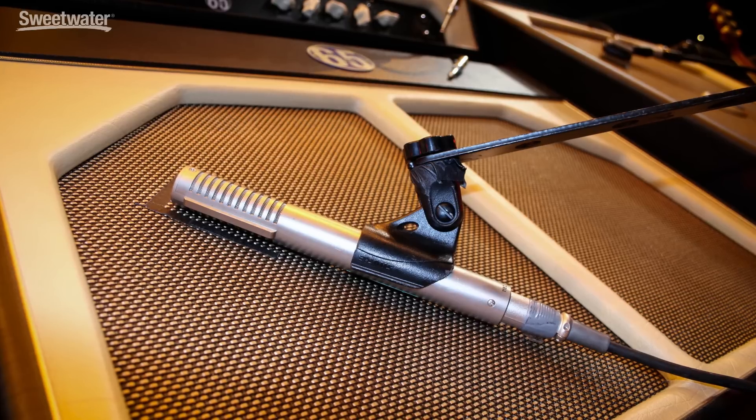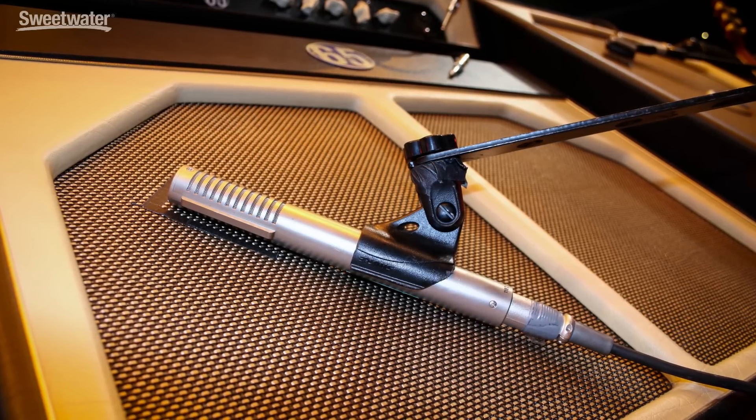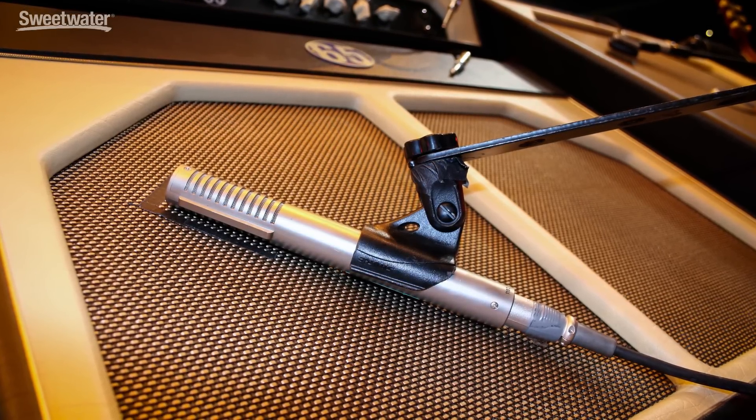Traditionally you'd place a ribbon microphone on brass instruments — trumpet, trombone, those sorts of things. They also sound wonderful on electric guitar because they hear the way our ears do and they tend to smooth out some of the harshness.